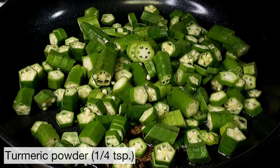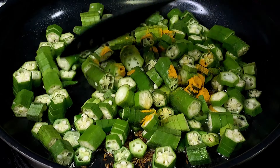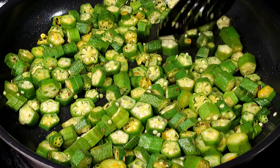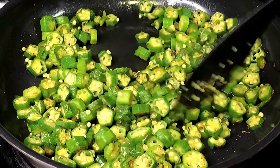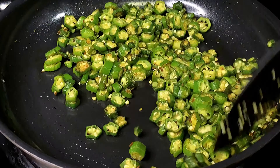Next we are adding a quarter teaspoon of turmeric powder. With your spatula, try to break up the little okra towers that are formed when you cut them, and keep stir frying them for approximately 8 to 10 minutes. What we want is that the sliminess from the okra vanishes and the okra turns into a darker green color.